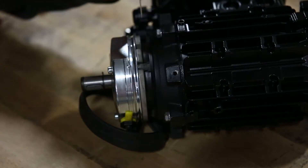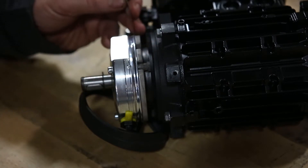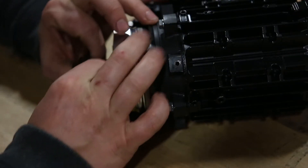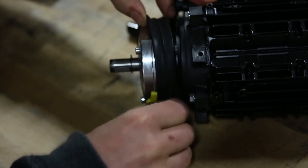Use your feeler gauge to re-check your air gap. If needed, you can redo the steps to adjust it some more. Then put the rubber cover back over your air gap to protect it from dirt.